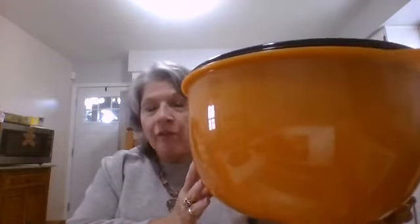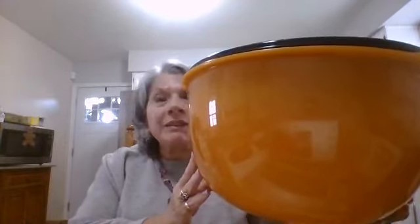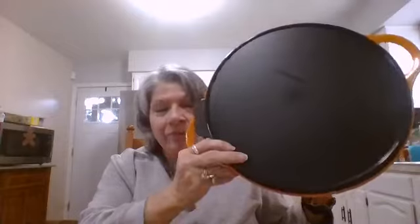This one happens to be orange. They're currently available in chili red — a very pretty color for the fall, for Christmas time, for the holidays, for spring, for summer. When isn't red a great color? This is the size of the bowl. It comes with a lid that fits on snugly, and this one even still burps.